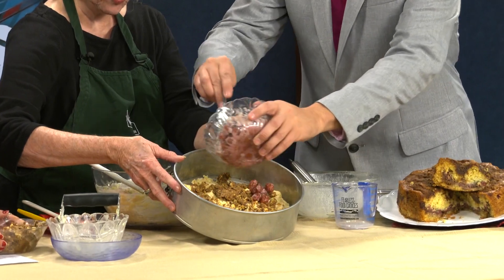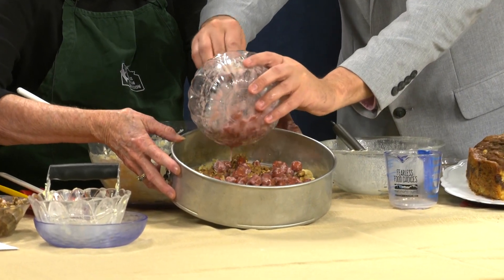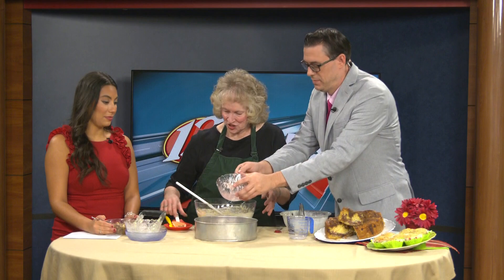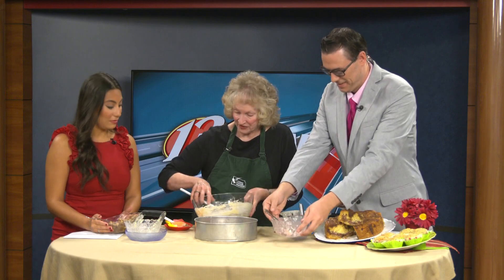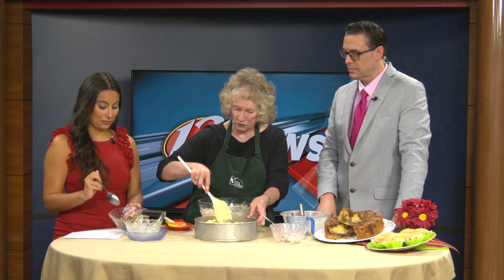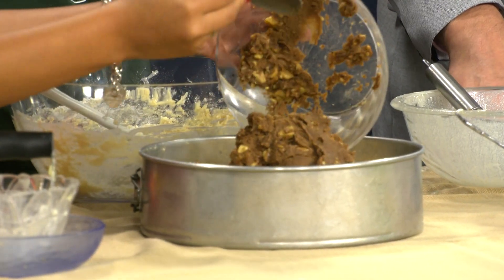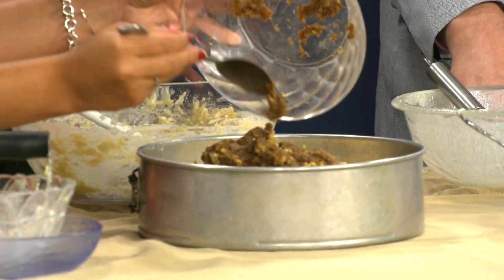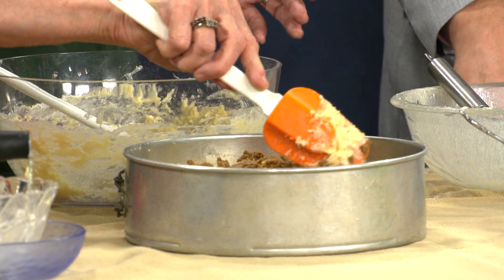Put all the cherries in and spread them over so there are cherries in every bite. Then take the rest of the batter and put that on top — we're layering so the goodness is in every bite. Then top with the rest of the streusel. You would take a little more time at home to spread it all out evenly.